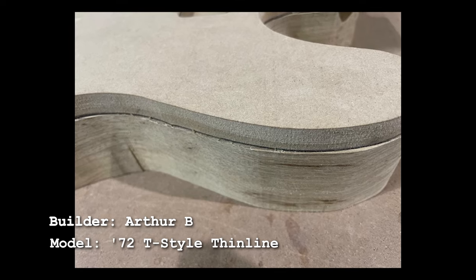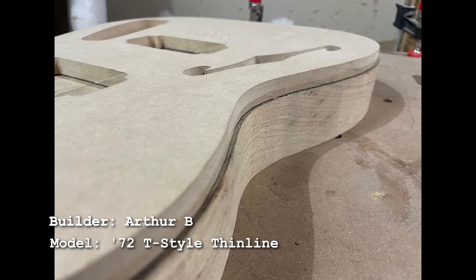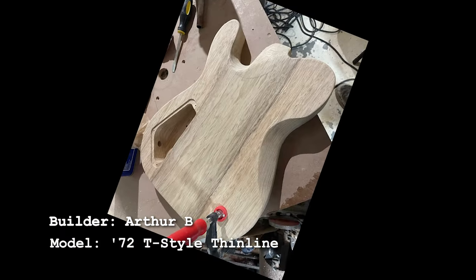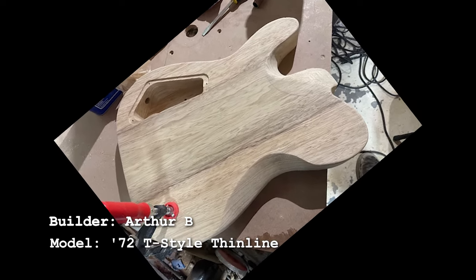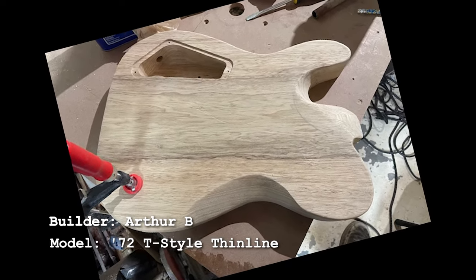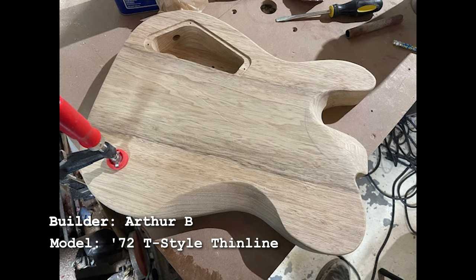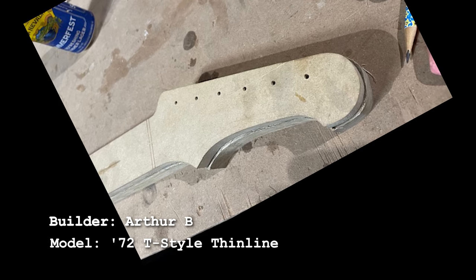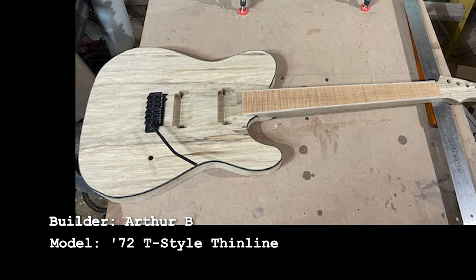He sent along some nice build photos. This appears to be a black limba body in progress — he's finished routing the outside and made some really cool additions: a belly curve and an easy access heel on the back of the neck. He's clearly going with ferrules instead of a neck plate. There's the paddle shape with his own headstock design. I like that he's used black binding too — black binding on black or white limba looks fantastic.